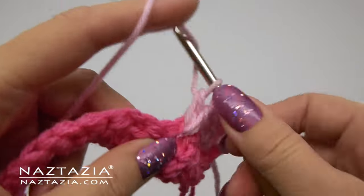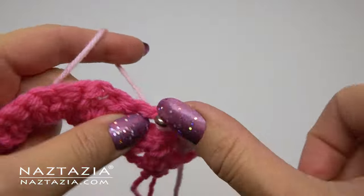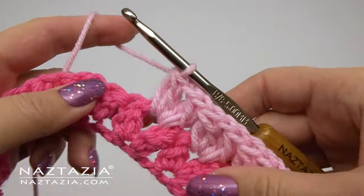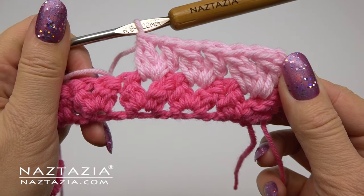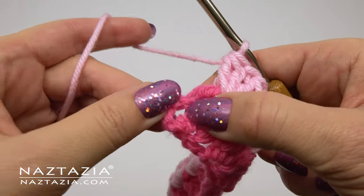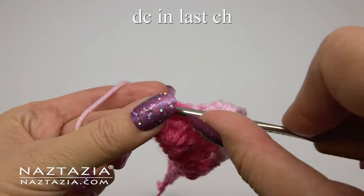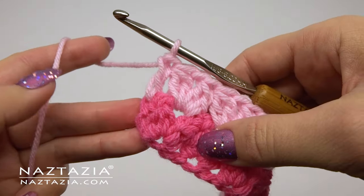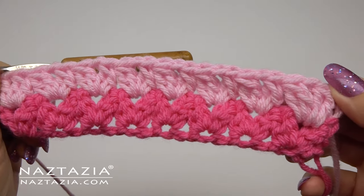In each chain one space, put the next v-stitch cluster stitch consisting of the double crochet cluster, chain one, and another double crochet cluster. Continue putting the full v-stitch cluster stitches in each chain one across the row until you get to the last stitch, where you'll put a double crochet over the previous chain three from the start of that row. This helps make the edging look nicer on both sides.